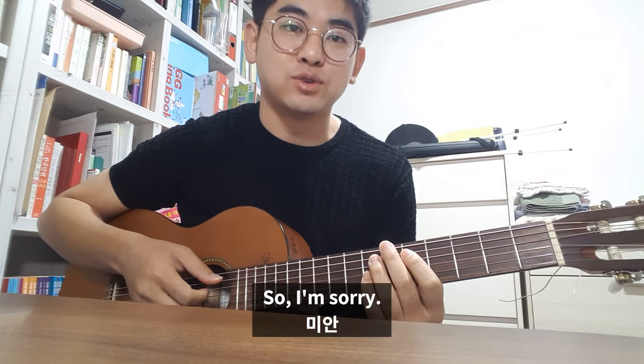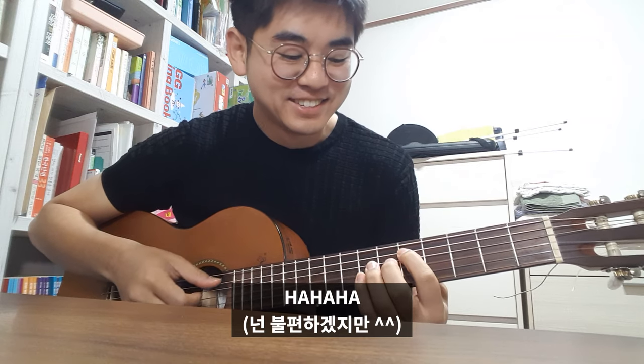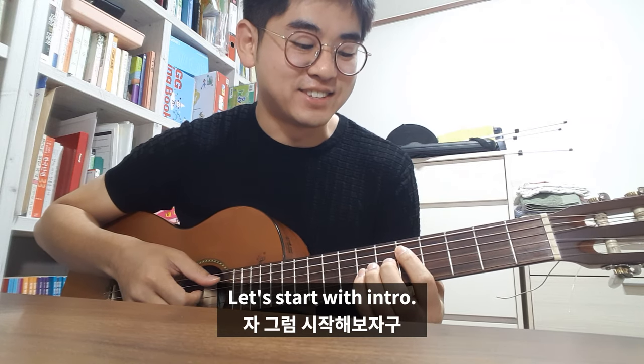My English is not good, so I'm sorry. So let's start with the intro.